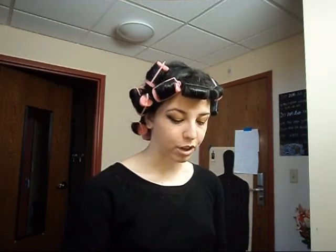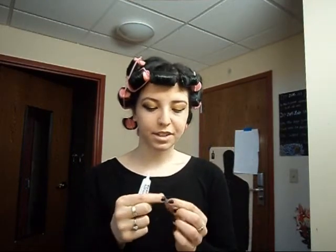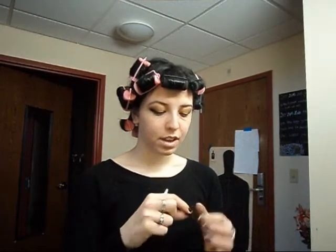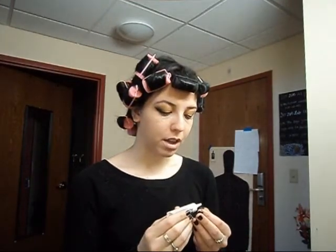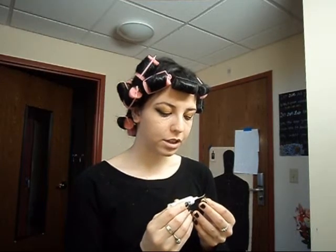Next thing we're going to do is lashes, and I have to turn the camera off again. I want to make sure you guys are able to get this — it shut off right as I started to do blush last time. Fake eyelashes — trim them, please. Trim them to your eye before you put them on, because nobody has an eye that wide. You have to trim down your lashes or else they're going to pinch either on the inside or outside corner of your eye, and you're going to be uncomfortable all day.